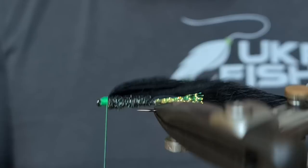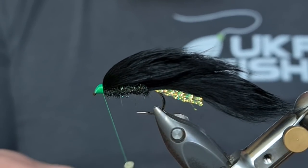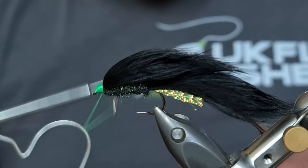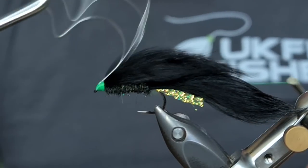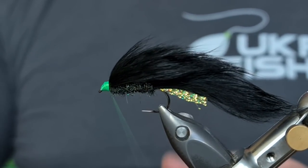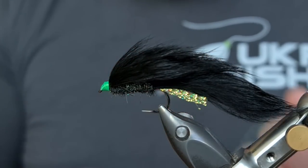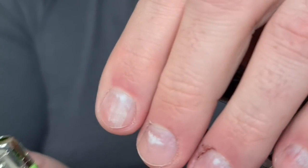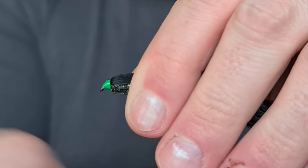Just look at it on your side — yeah, that's perfect. All I'm going to do now is come in and whip finish, like so. Snip away the waste piece and varnish the head. Before I varnish I tend to light my lighter, pull everything backwards and just come in with a quick singe.